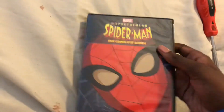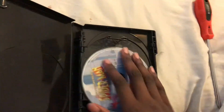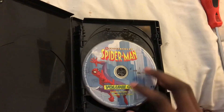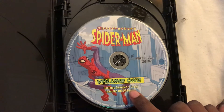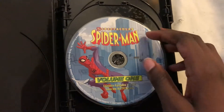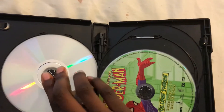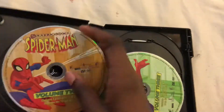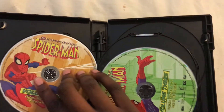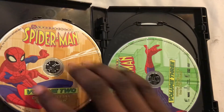Alright, here we go. Here's Volume 1, which contains episodes 1, 2, and 3. The disc has been dropped. Alright. But here's Volume 2, which contains episodes 4, 5, and 6.